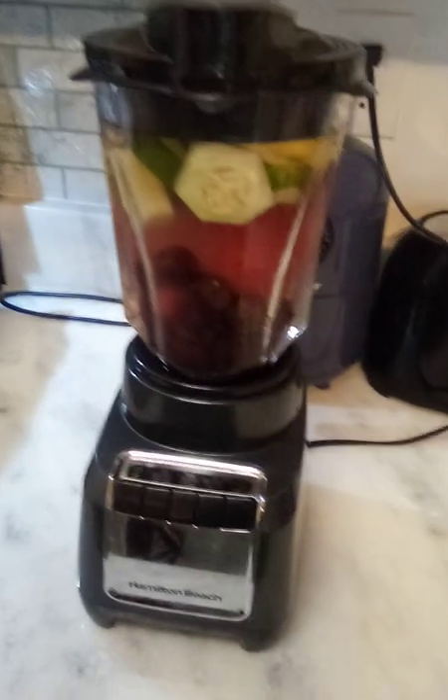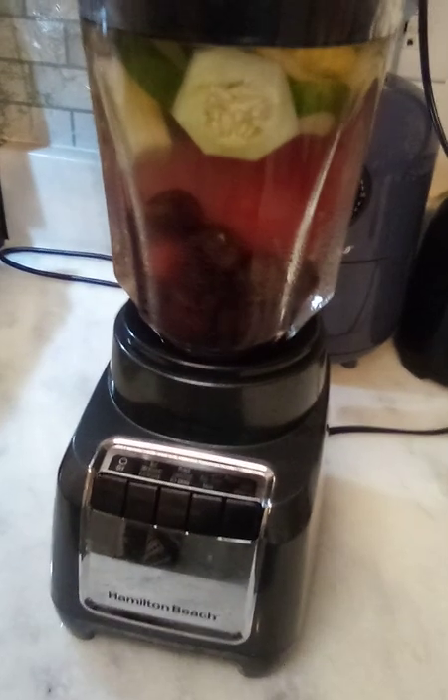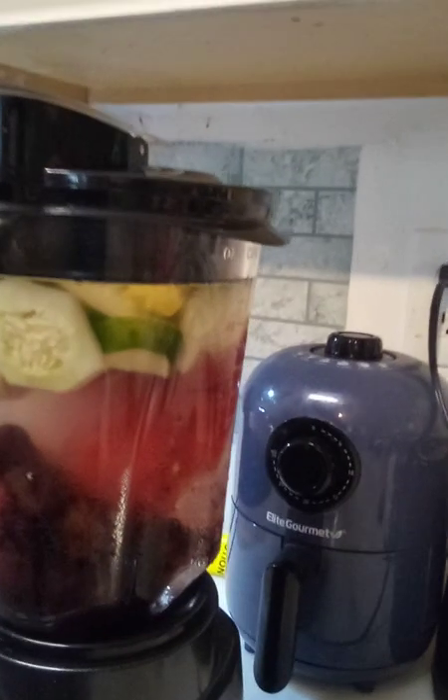Hello, welcome back to my channel! Today we've got our frozen cherries, watermelon, cucumbers, and ginger, and we're going to blend it all up and get it done. Don't forget to hit like and subscribe — thank you! Let's juice this thing.